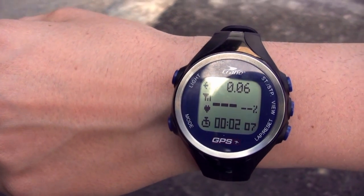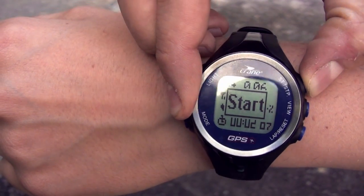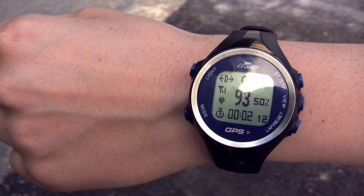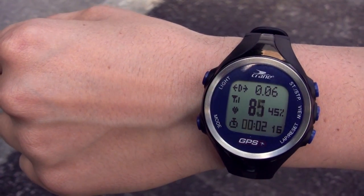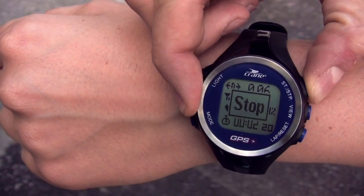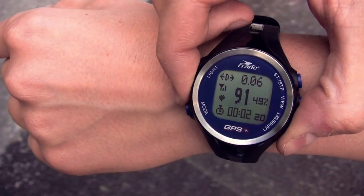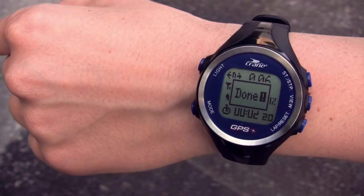Start your workout by pressing the start/stop button. 'Start' will be displayed, indicating that the watch is now recording your workout session. When the workout session begins, heart rate monitoring will be turned on. Once you have completed your workout, press the start/stop button and then hold the lap reset button until 'hold to save' appears on the screen. Training data will be reset to null and the training session will be saved in the watch's memory.